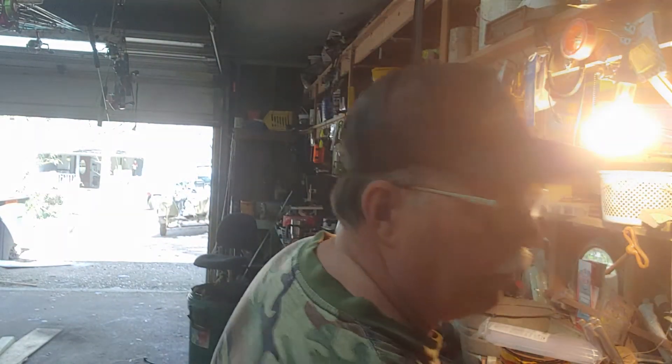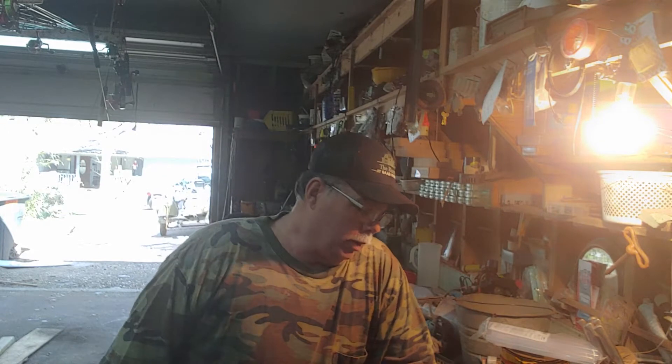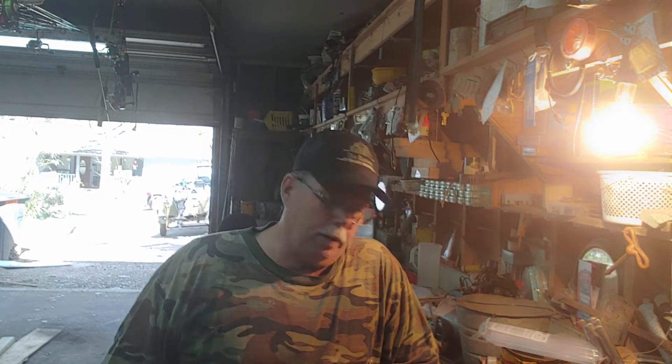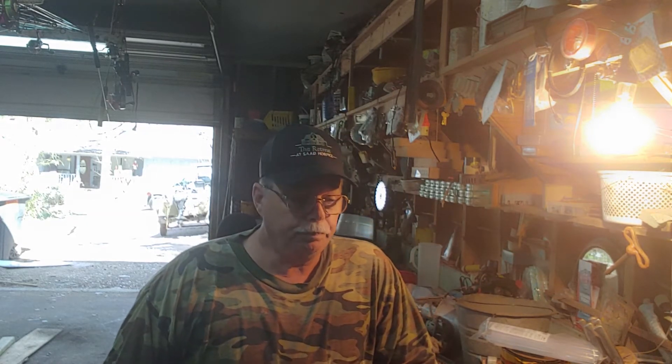Hey, Grandpa Cotton here — what's going on everybody! I got a project going on here in the shop today. I'm in my huge shop, got tools everywhere, it's a mess, but hey, that's a shop. I work on a lot of projects around here. If you like the videos, give me a thumbs up. Today I'm working on a boat motor — I do that from time to time, work on my own engines and stuff, saves me a lot of money.